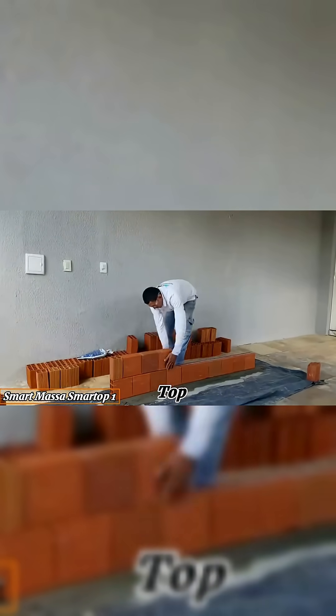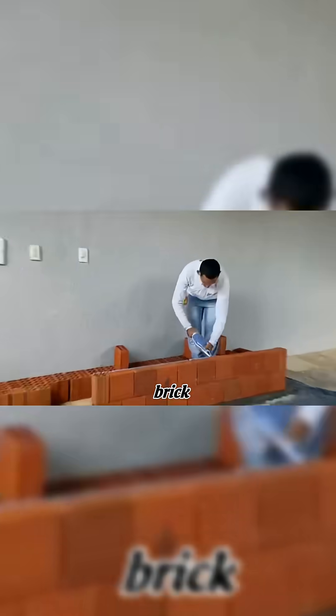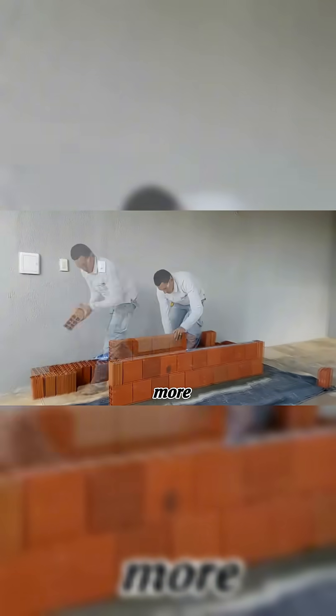Smart Massa Smart Top is a ready-to-use polymer mortar that simplifies brick-and-block laying. Unlike traditional mortar, it requires no mixing and covers up to 20 times more area.